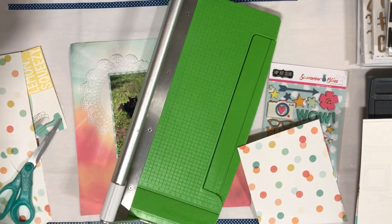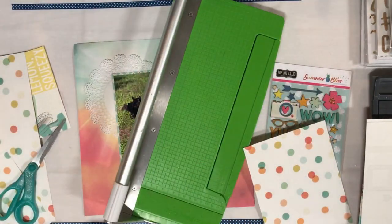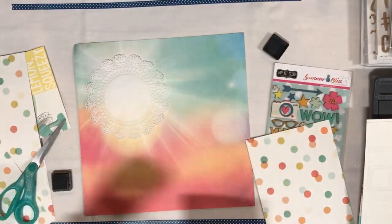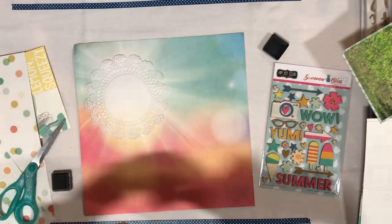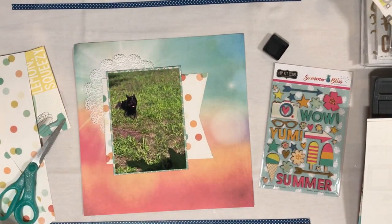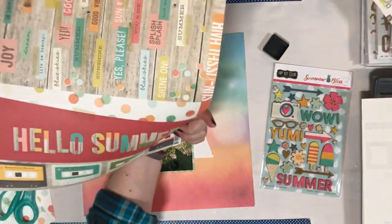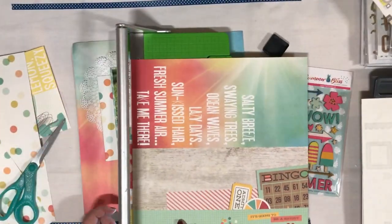Looking back at it now, I really wish once I did this I had trimmed the piece and let that banner piece be a little bit longer once I get it behind my photo. In the original sketch the layout calls for a four by six photo — obviously I'm using a five by seven — but I just wish I had cut that behind and had that banner piece come out just a little bit further, but it's completed now so I'm not going to try to fix it.